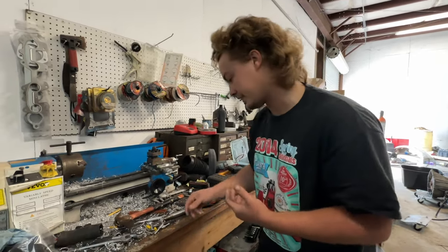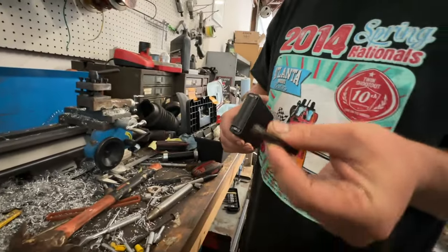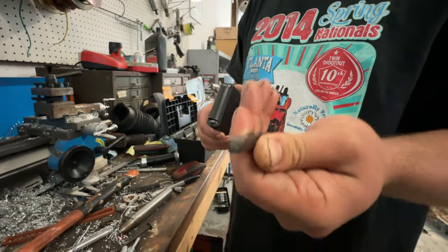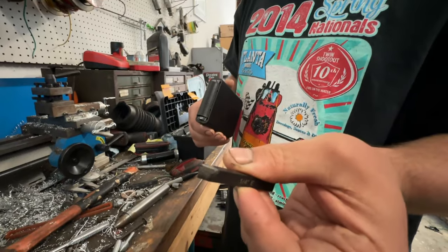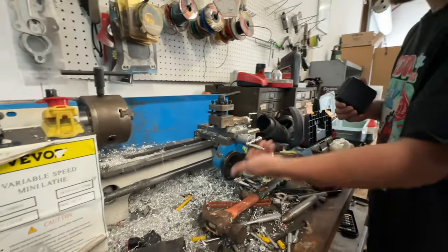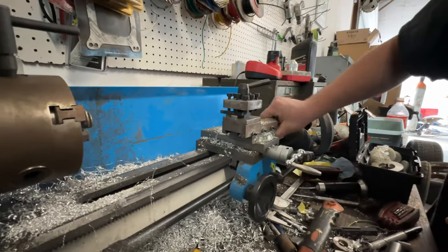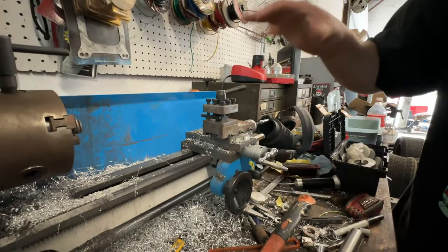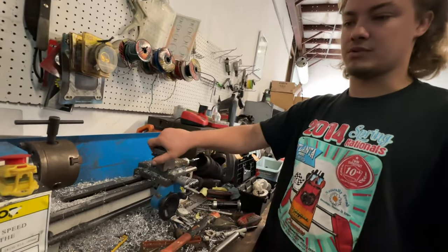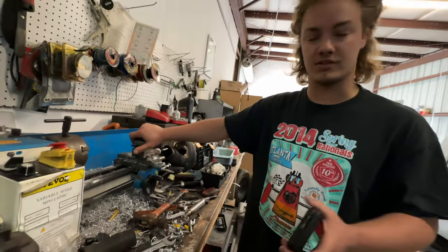I got the little cutting bits from Harbor Freight — super cheap. They do not work super good on steel; on aluminum or anything other than steel they pretty much work perfect. I'm sure you can get nicer ones that cut steel easier, but one problem with cutting steel on this thing is the adjustment mechanisms — basically just how tight things are — they're not super great. If you use steel, it vibrates and chatters so much that the adjustments come loose, so that's not something I would do with this machine.